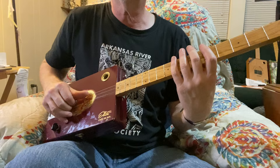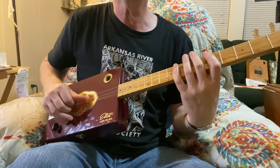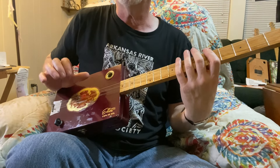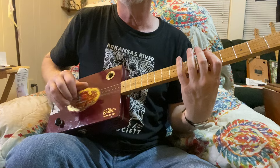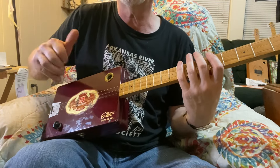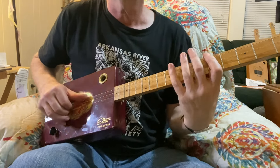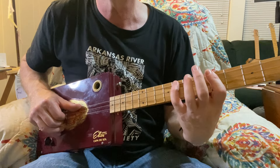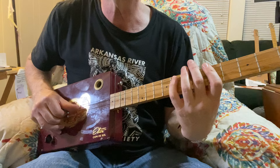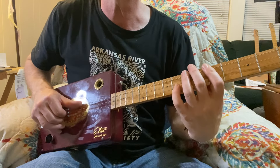I'm starting out with my thumb on the third string, and I'm moving over to the second string. I do a down with my thumb, and I do an up with my first and second fingers — an up strum, or maybe a claw hammer pull. At the same time, I'm moving my pinky from the third string, to the second, to the first string.